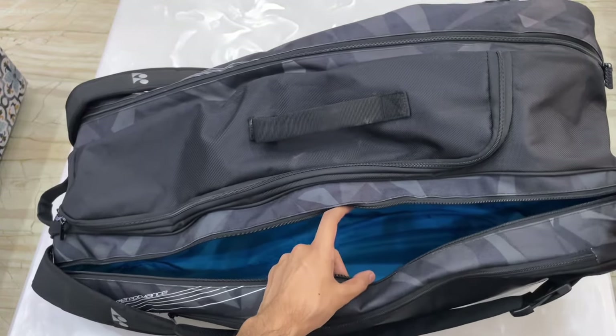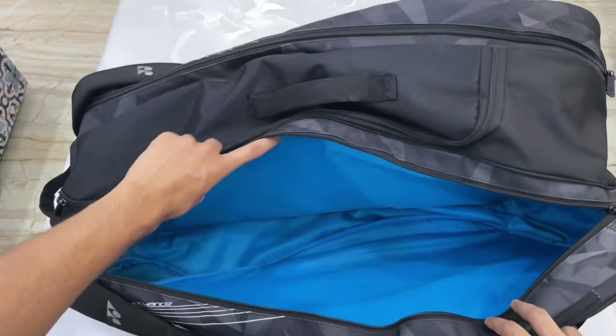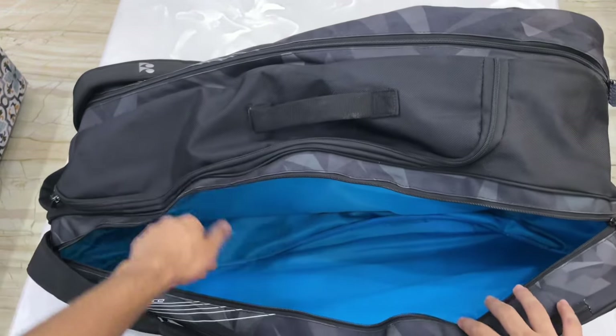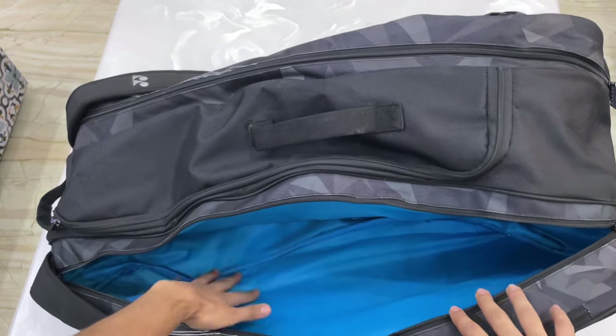In the second compartment, you can see how much space you get — it's good space for a yoga mat and a foam roller. If you're going out, you can also store your t-shirt, shorts, towel, etc.